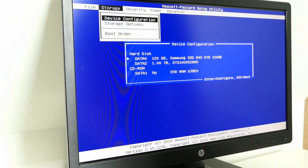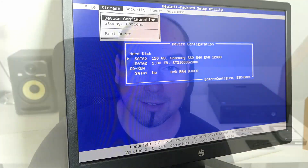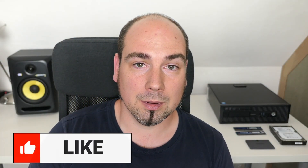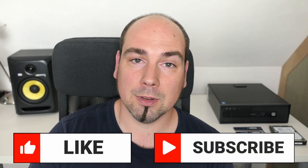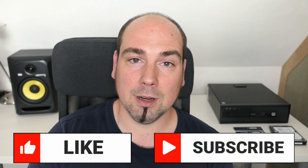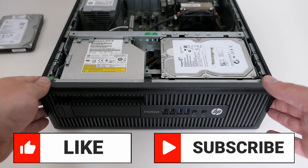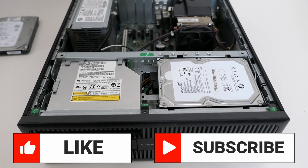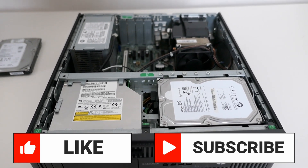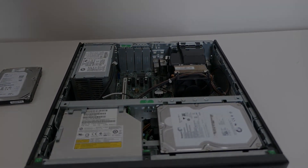Unfortunately the footage where I booted to the OS seemed to have gone missing, but all was working fine. Thanks a lot for watching, I really hope you liked the video. If you did, please put a thumbs up, and if you like this or similar content don't hesitate to subscribe to my channel for more. Thanks again and I really hope to see you back here soon.